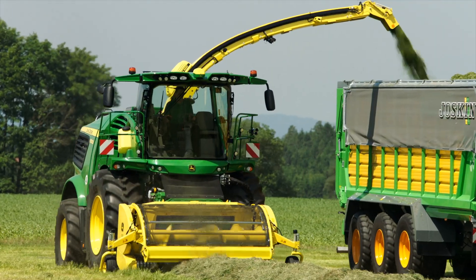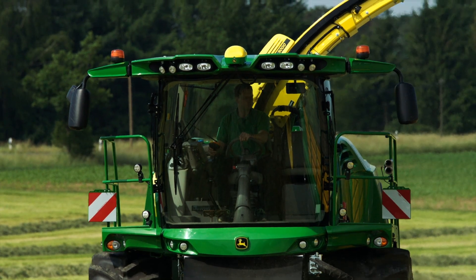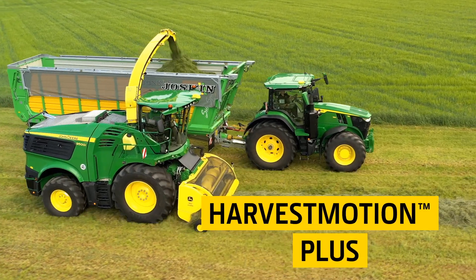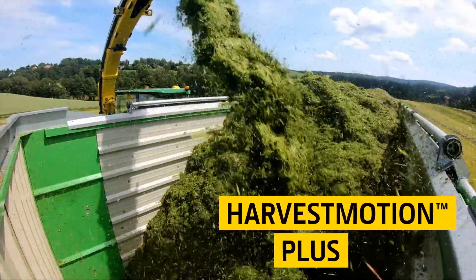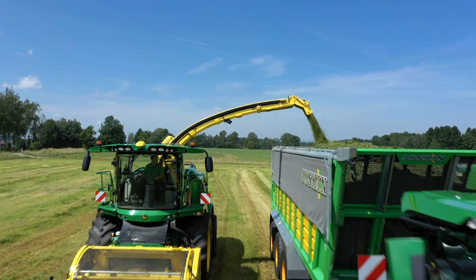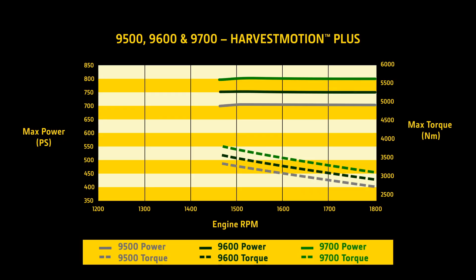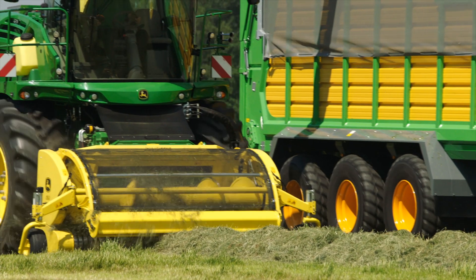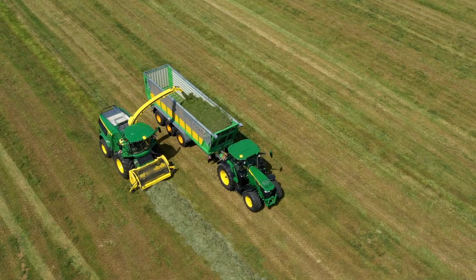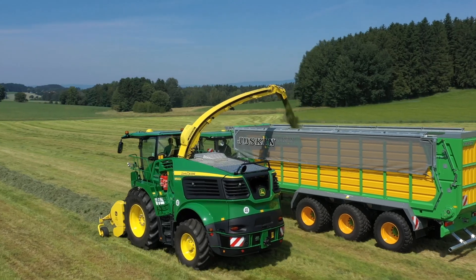The John Deere JD18X engine in the 9500, 9600 and 9700 features Harvest Motion Plus, a further development of the innovative power driveline concept for low engine speeds, Harvest Motion. To give you even more power when you need it, Harvest Motion Plus increases torque and power at low engine speeds — a new experience of pure performance and efficiency without compromises and no exhaust after treatment.